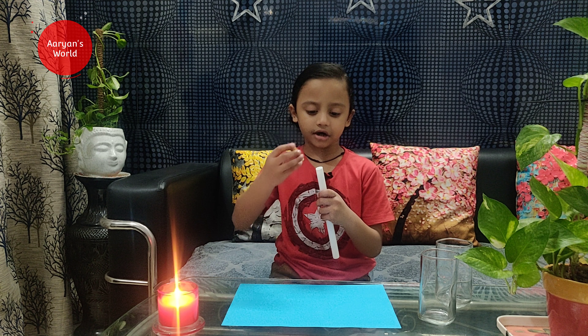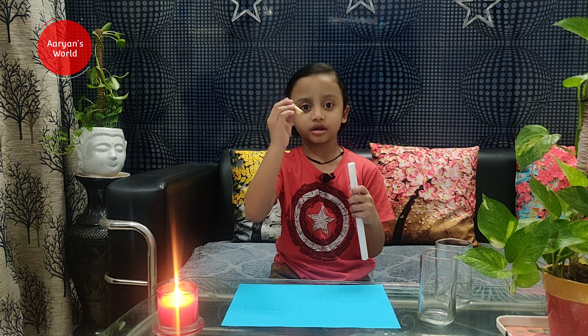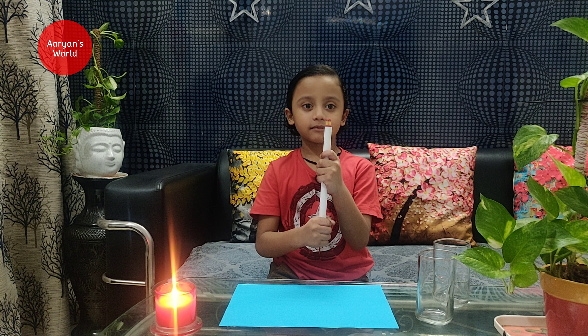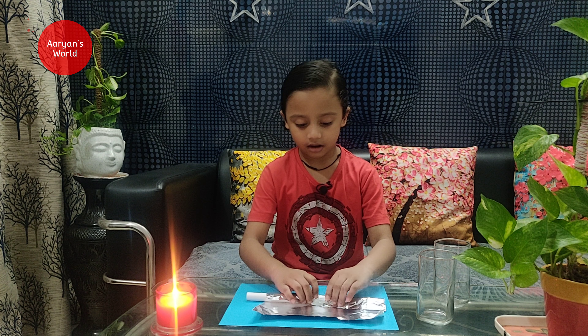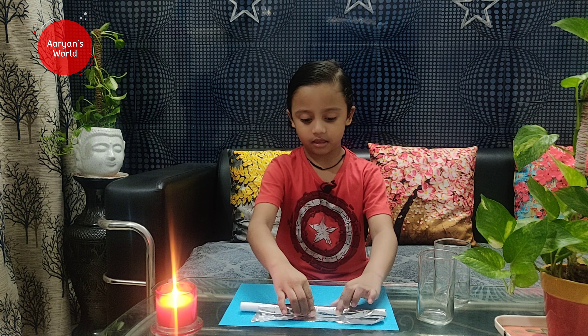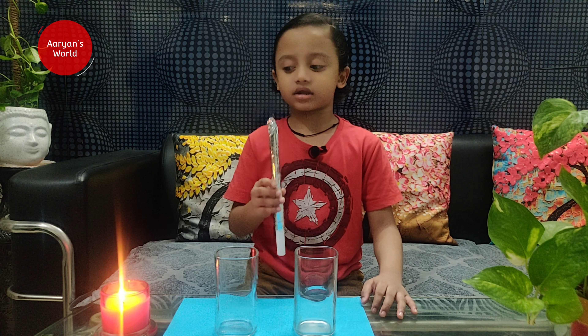So guys, let's start. I am going to put the mask sticks inside the pipe and wrap it with aluminium foil. Then I am going to fire the mask sticks.